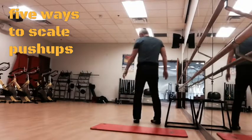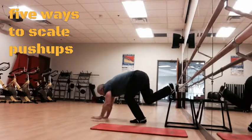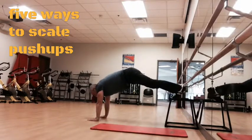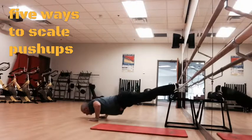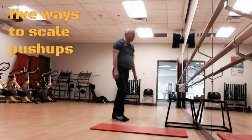Method number one: you could lift part of your body. You could lift your feet — making the exercise harder — or you could lift your hands, making it easier.